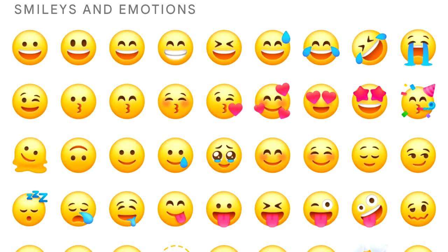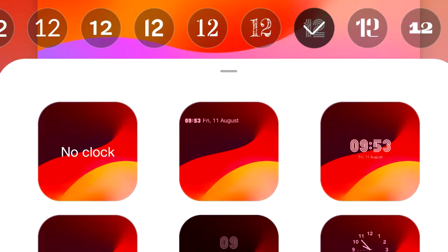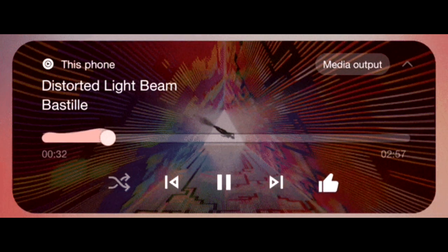OneUI 6 also brings a new emoji design, new fonts for the lock screen with a lot of fonts to choose from, and a new animation for the media player which looks really cool.